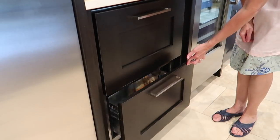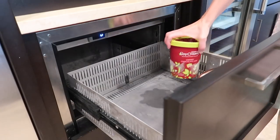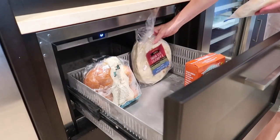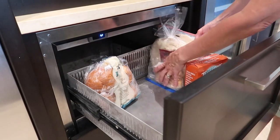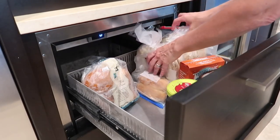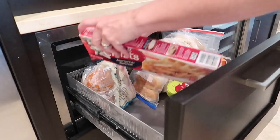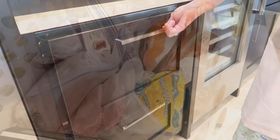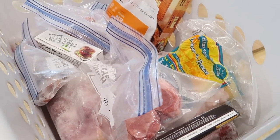I decided to put all of our breads and dessert items like ice cream in the top drawer — that's the setup I had previously. My goal right now is just to get everything in the freezer and get it closed up, because earlier I had taken some measurements and I wanted to take my time on Amazon finding containers that I think will really make this function well.